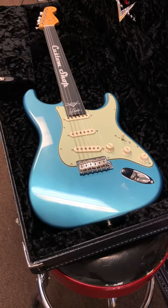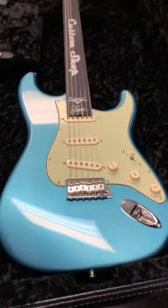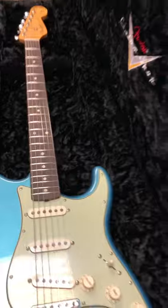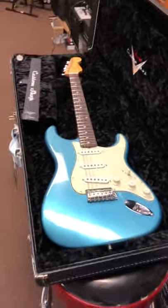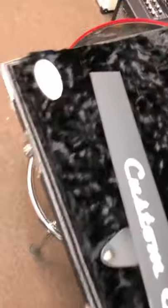Another beauty in. This is a Fender Strat 1960 Custom Shop, John Smith. Another Wildwood guitar. Pretty incredible machines I'm getting in lately. Beast.